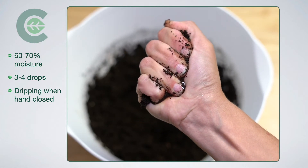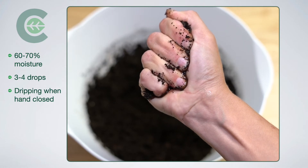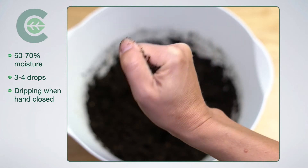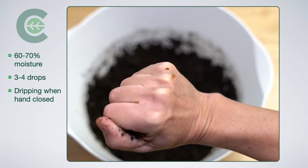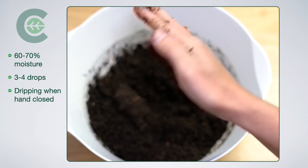This is 60 to 70% moisture — three to four drops. It is dripping a little bit when I'm closing my hand. Turned it over — you can see I've got one or two drops on the outside and one on the bottom of my hand.